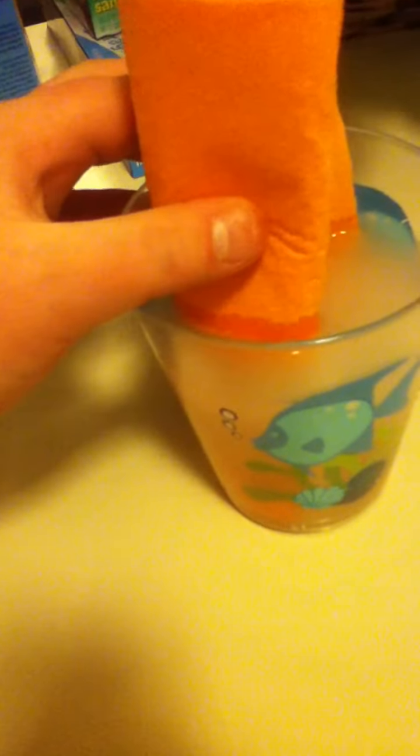Fold it up like this. Put it in the glass of water. Suck up a good amount of water. Put it all in there.